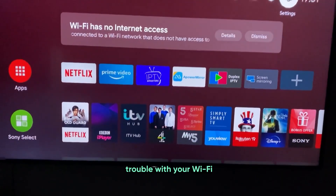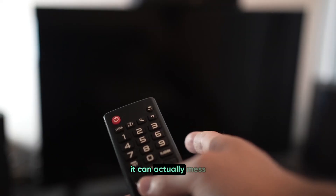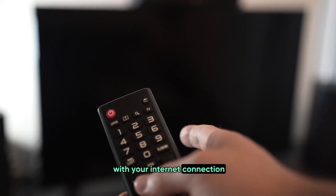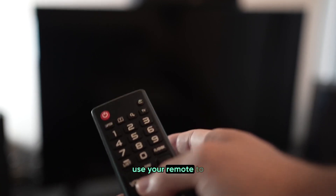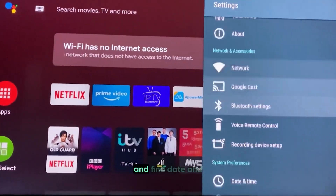If you're still having trouble with your Wi-Fi, let's check your Sony TV's date and time settings, because if these aren't correct, it can actually mess with your internet connection. To fix this, use your remote to go into the Settings menu, then navigate to Device Preferences and find Date and Time.